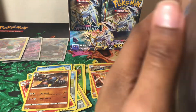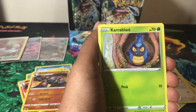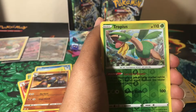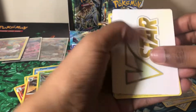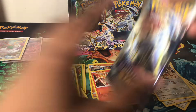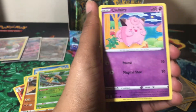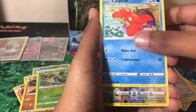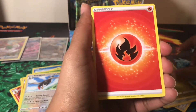About five more packs on this side. We have a Budew, Minccino, Karrablast, Weavile, Hawlucha, reverse holo Tropius — which isn't a rare now but used to be — Passimian, and a non-holo Escavalier, plus another V-Star energy card. That makes two V-Star energies from just this side. I'd like to know — if you don't play the Pokemon TCG competitively, what would you do with the V-Star energies? Would you bulk them out or give them away?